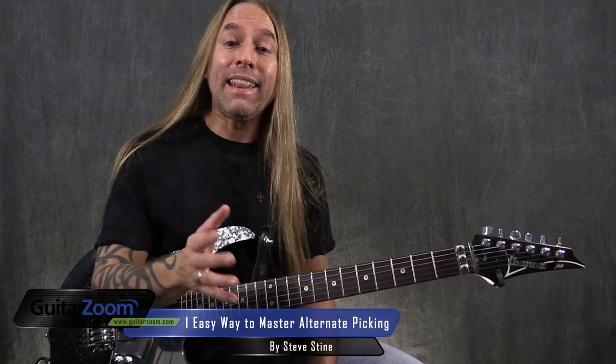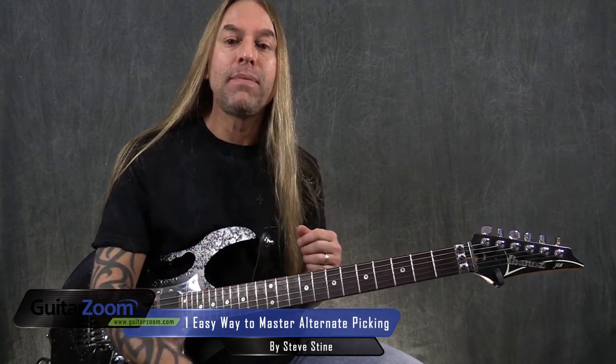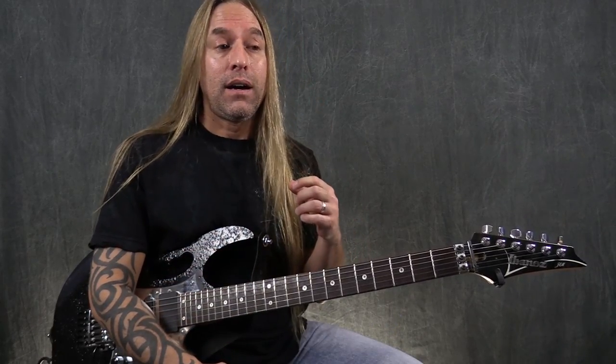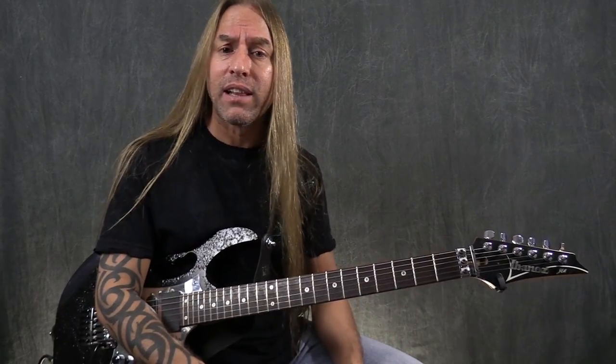Hi, Steve Stein from GuitarZoom here, and I'd like to help you a little bit if you're not very familiar with alternate picking. I want to give you some tips on how you could start practicing to develop that, so you can start using it on a daily basis and then move it into your practice and the songs that you're learning.